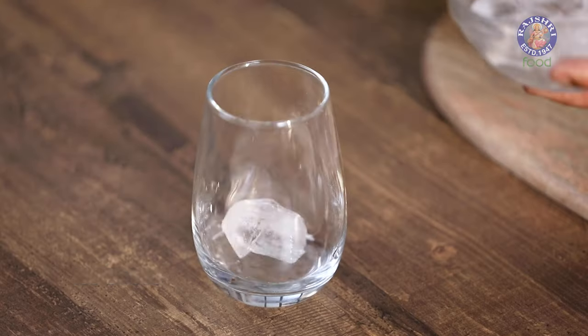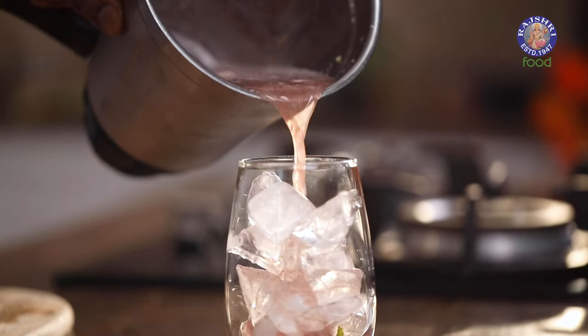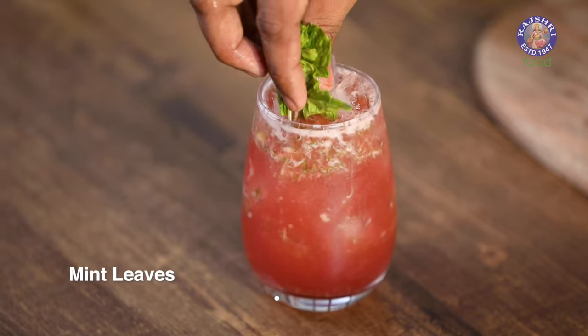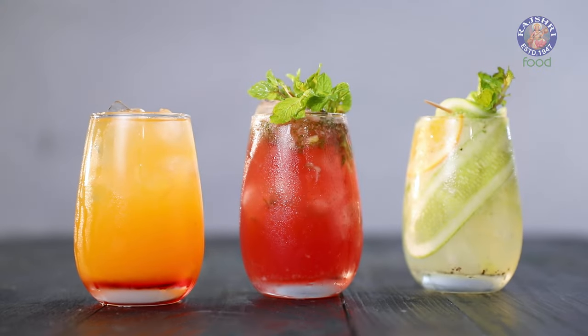Let's begin building this up with lots of ice. Finally, top it up with lots of mint. With this, your three mocktails are done and ready. Surprise your friends this Diwali. Happy Diwali to all of you across the globe. Bye for now.